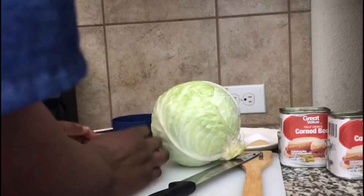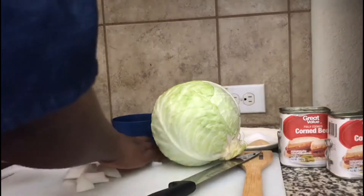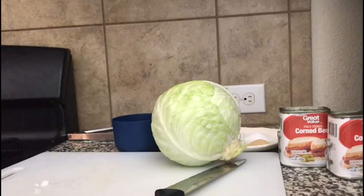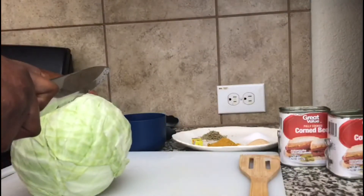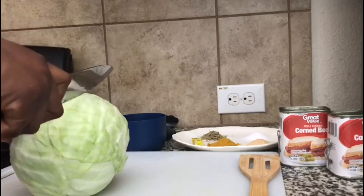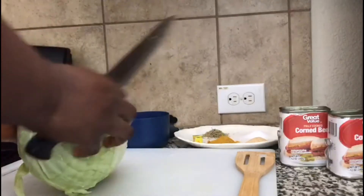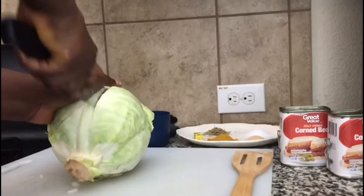Our onion is chopped, I'm going to add it. I'll let it fry, then I will continue cutting the cabbage because as soon as it is softened, I'm going to add the corned beef, then the cabbage. I'm using about half of the onion.